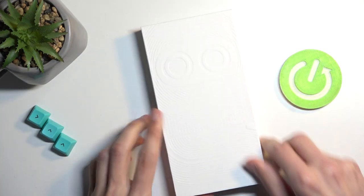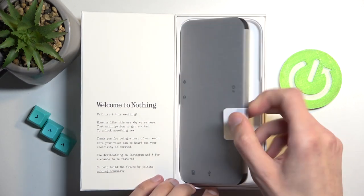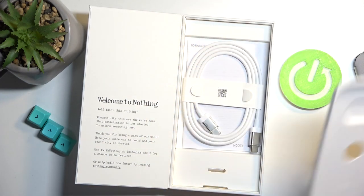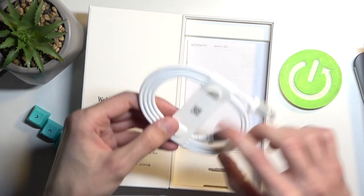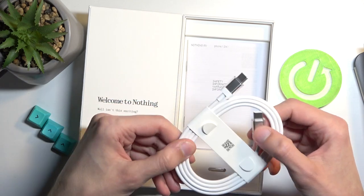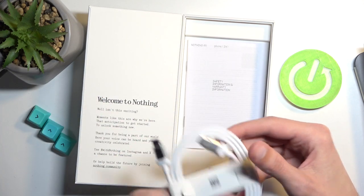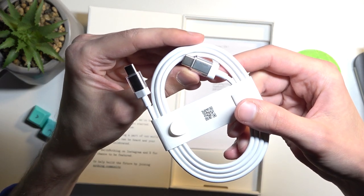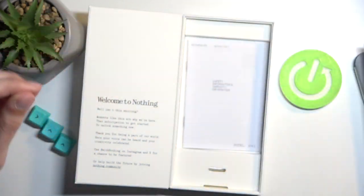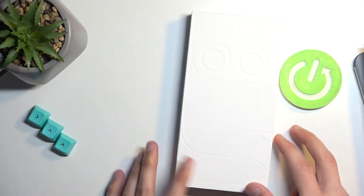We actually have better packaging inside compared to previous Nothing phones. Here is our device, and below that we have a cable — looks pretty nice. This is the default Nothing Phone cable; it has a little bit of plastic and flair to it with 'Nothing' branded on it. It's a dual USB-C cable. We also got some paperwork and our SIM ejector, and that's about it.